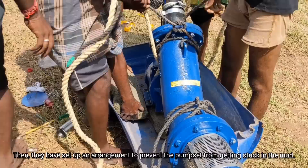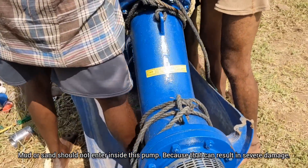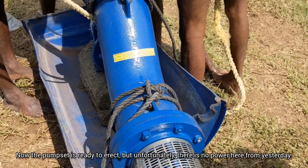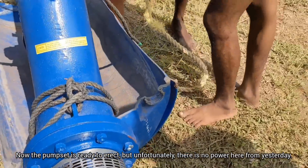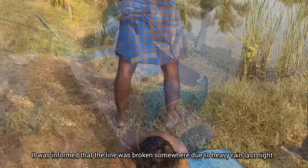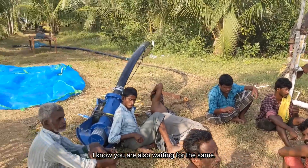They have set up an arrangement to prevent the pump set from getting stuck in the mud. Mud or sand should not enter inside this pump, because that can result in severe damage. Now the pump set is ready to erect. Unfortunately, there is no power here since yesterday — the line was broken somewhere due to heavy rain last night. Everyone was eagerly waiting to see the performance of this pump set.